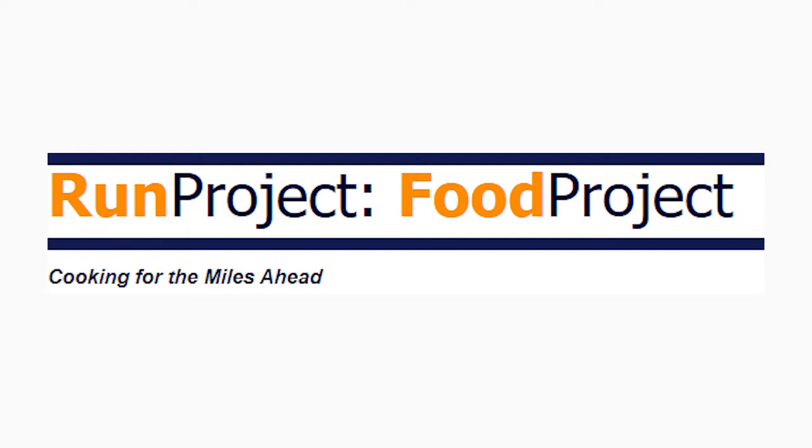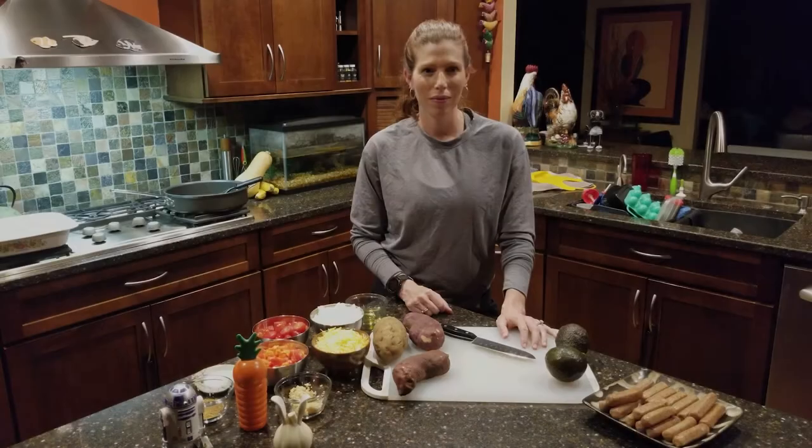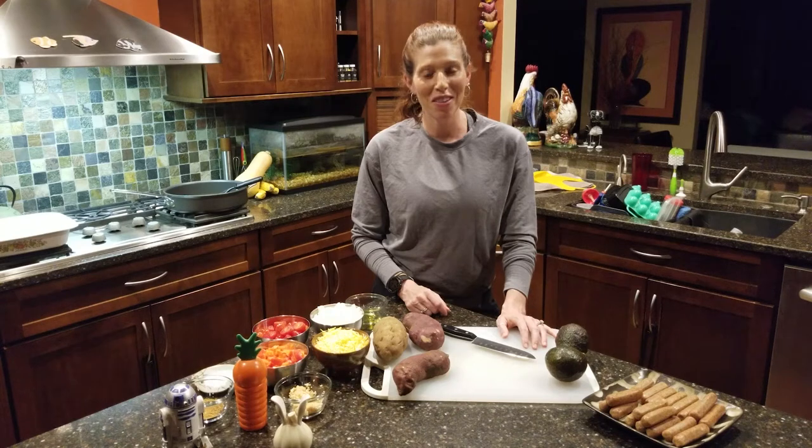Welcome to the BE Run Project Food Project. I'm your host, Laura Lukin. Join me each week for recipes, tips, and guidance to help you cook for the miles ahead. Welcome back, BE Runners, to the Food Project.